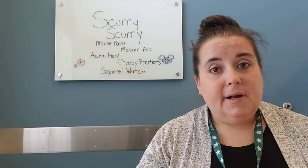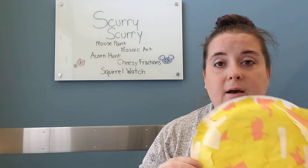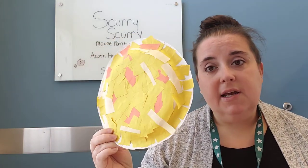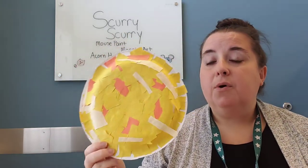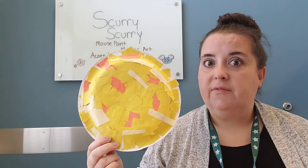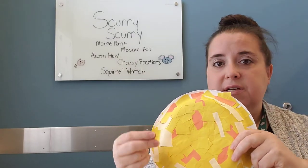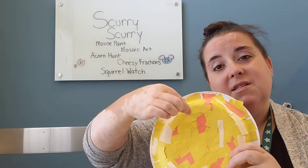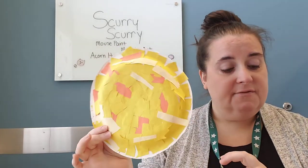Alright, our next idea — everybody knows mice eat cheese, so we made some mosaic cheese art. What we did for this one is cut the colors we wanted into small pieces and then practice gluing them down with watered-down glue. Both of those skills are really fantastic for fine motor and writing development. When they're cutting, it's great for those muscles, and painting and putting all these pieces down — even just picking up the pieces and placing them — is a fine motor skill.